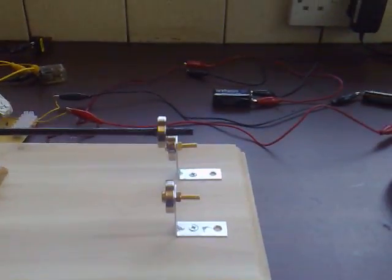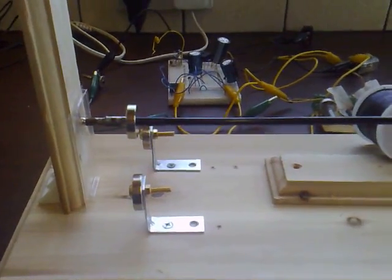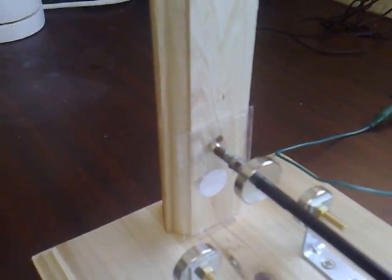The rotor magnet is offset by about a centimetre to the base magnets — that's on both sides. There's a force pressing against the headstock there, and that's the only point of friction on the whole motor.